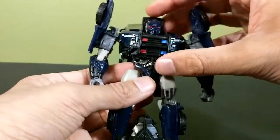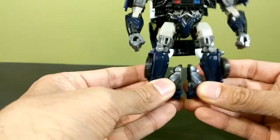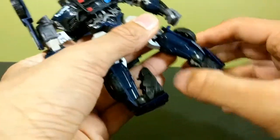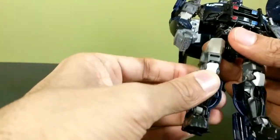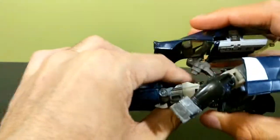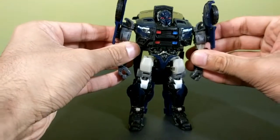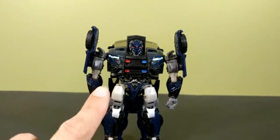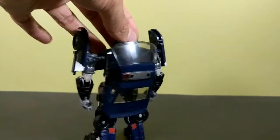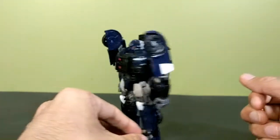Then take this chest section and fold it down — it doesn't peg in anywhere, it just kind of rests there, which is a little annoying. Then take the feet, split them, fold them down, extend the heel all the way out to make a heel spur, rotate at the thigh swivel, then accordion this triple-hinged section inward. And there you have the Last Knight deluxe Barricade in his robot mode — he looks really cool. One glaring issue though: when you turn him around, he's wearing the entire top of the car on his back.